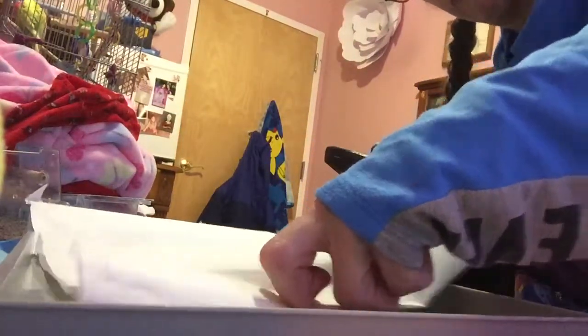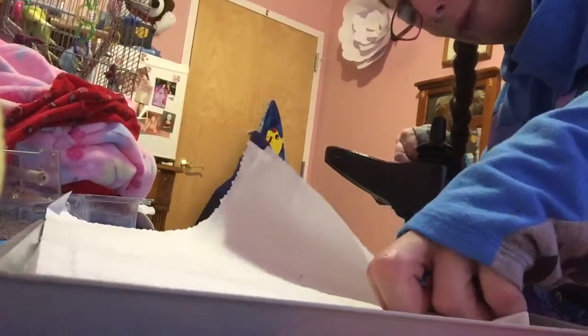The paper towel is too big, so I gotta fold the paper towel in there. And I'm folding this part too. It's kind of hard to do it, but I did it seven Mondays and Thursdays.